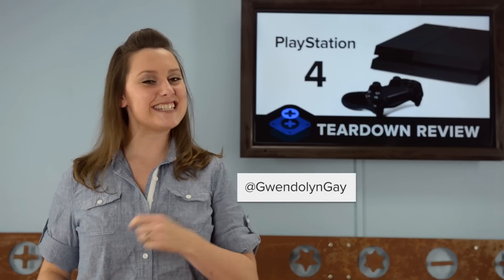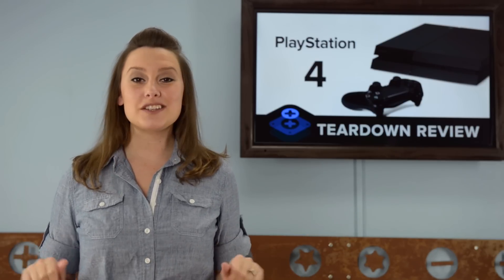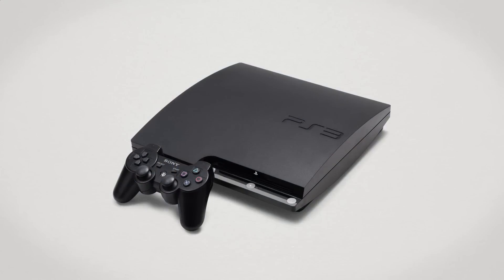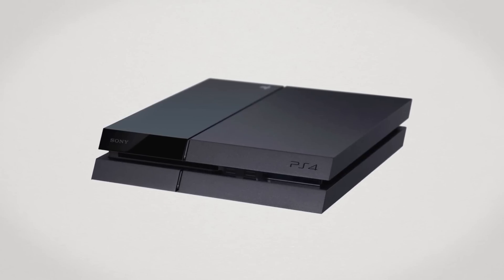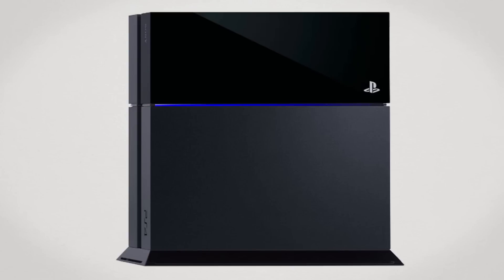Hi, I'm Gwendolyn with iFixit, and today we're tearing down the brand new PS4. There's no chance of confusing this new console with the earlier versions, as the PS4 trades in the curves of the PS3 for a more modern and angular design. The PS4 has added a snazzy external LED light that powers on blue when the console is turned on, and as we learned at a recent press event, changes to red when the system is overheating.